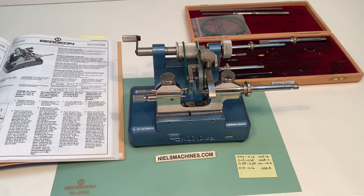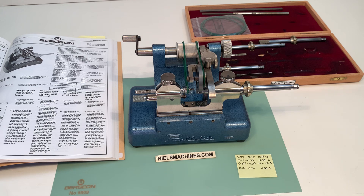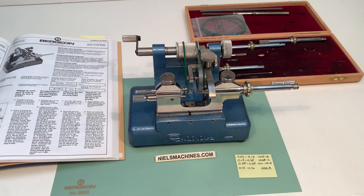Hello, this is the Bergeon Rolifit 4106, complete with the Steiner pivot lathe. I want to show you around a little bit — what are the possibilities — and I want to show some details.